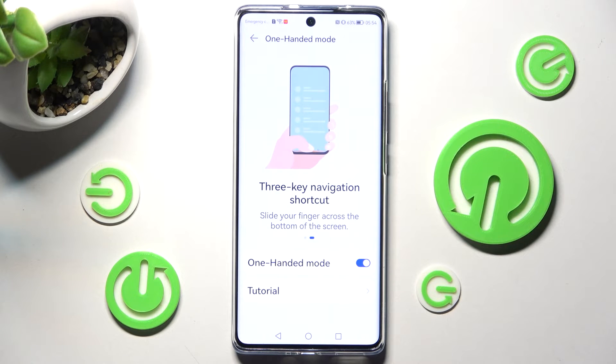In order to disable one-handed mode completely, tap on the same blue switcher.